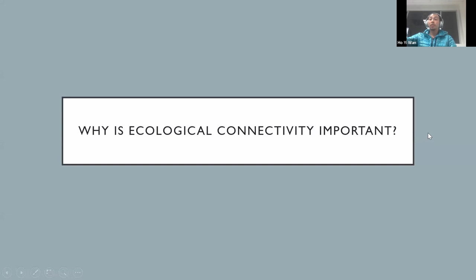Why is ecological connectivity important? I have a little video to show. The audio level might be a little higher than my voice, so you might want to lower the volume. This will help you understand the importance of connectivity for wildlife.